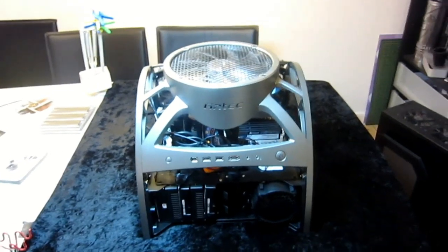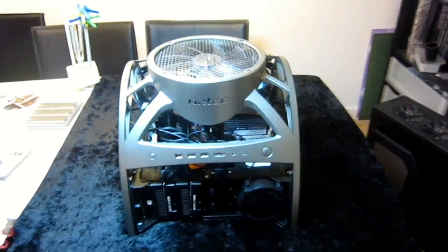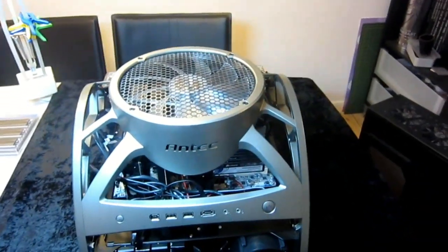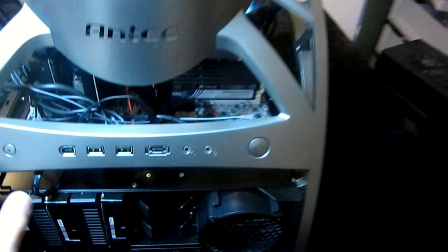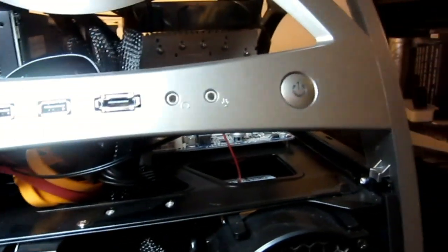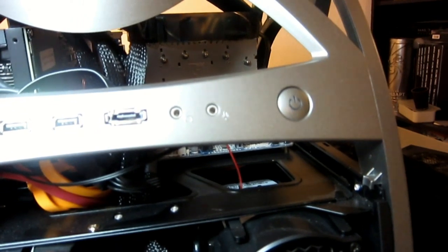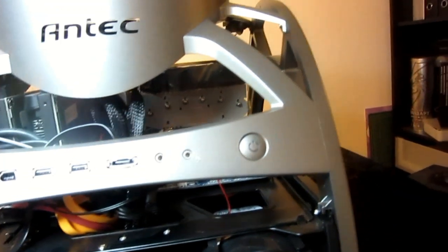It has some drawbacks I'll get into in detail. But about the dust thing — a lot of people are saying that because there's no dust filters, you're gonna have a lot of trouble with dust and hairs. It's not really that bad. I've had this for two weeks, been running it since then, and I have two cats in the house, and it's not really that big a problem, to be honest.